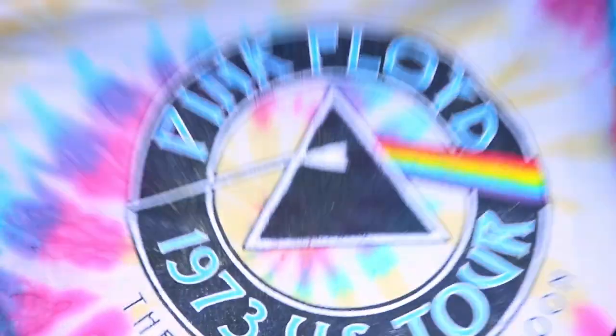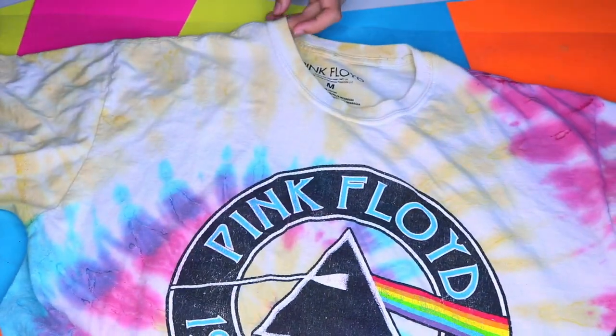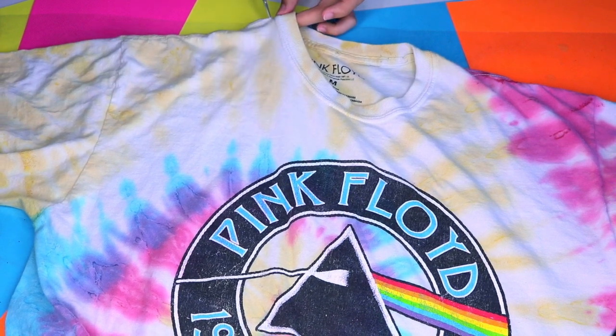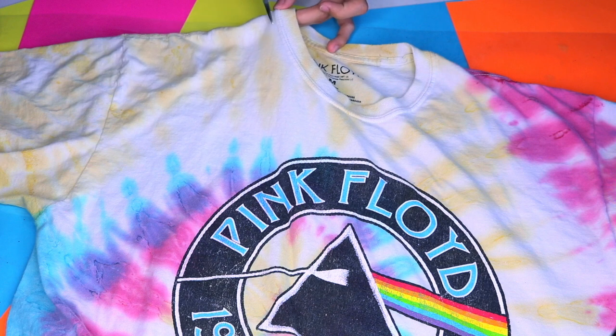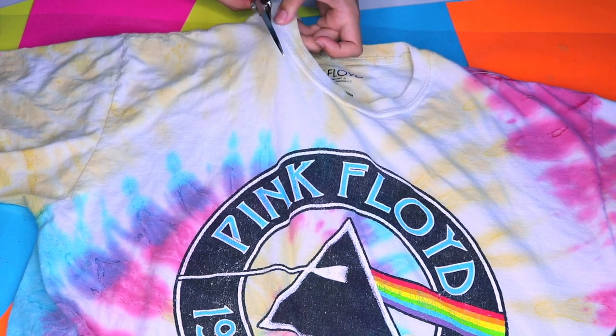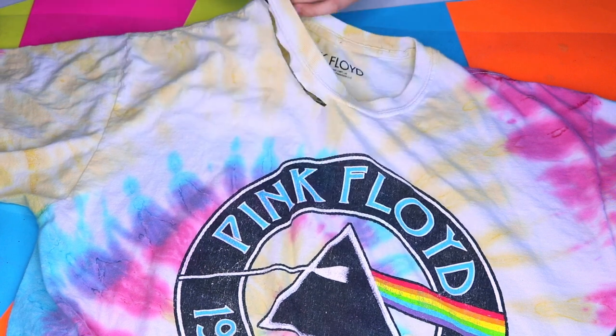I've seen that distressed band shirts are all the rage on Instagram and I was like, these are so cute, I can DIY this! I got a band shirt at Forever 21 for 20 bucks — they didn't have one for five bucks. Then I just pulled up an image on my phone of a distressed t-shirt and kind of just copied the way they distressed it.